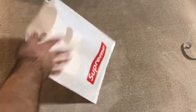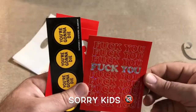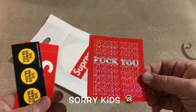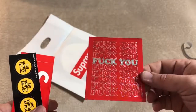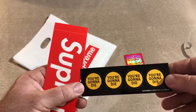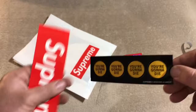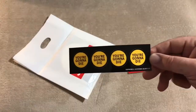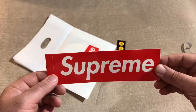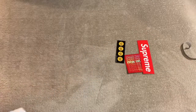Of course we got the stickers. Got this kind of reflective 'FU' sticker that kind of reminds me of the old school stickers you'd get out of the 50-cent quarter machine — that's pretty tight. Also 'You're Gonna Die' stickers from the Hysteric Glamour release. And of course another box logo sticker, so that's my third box logo sticker. Just keep on grabbing them.